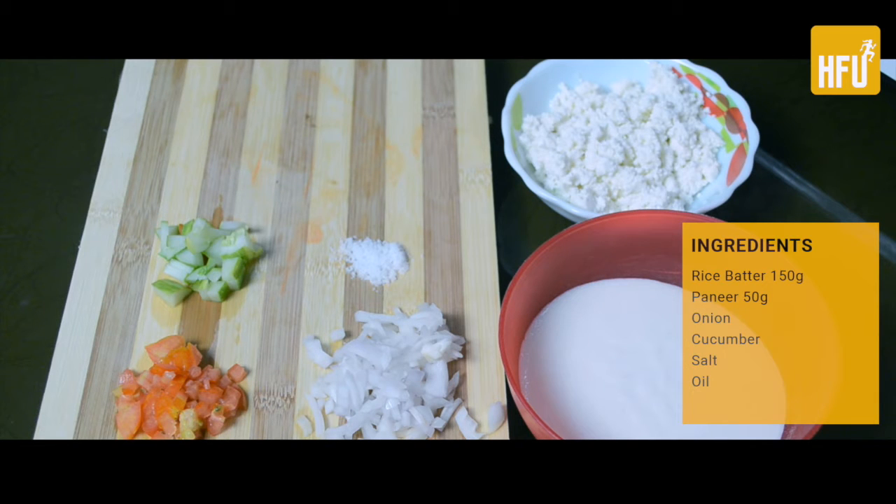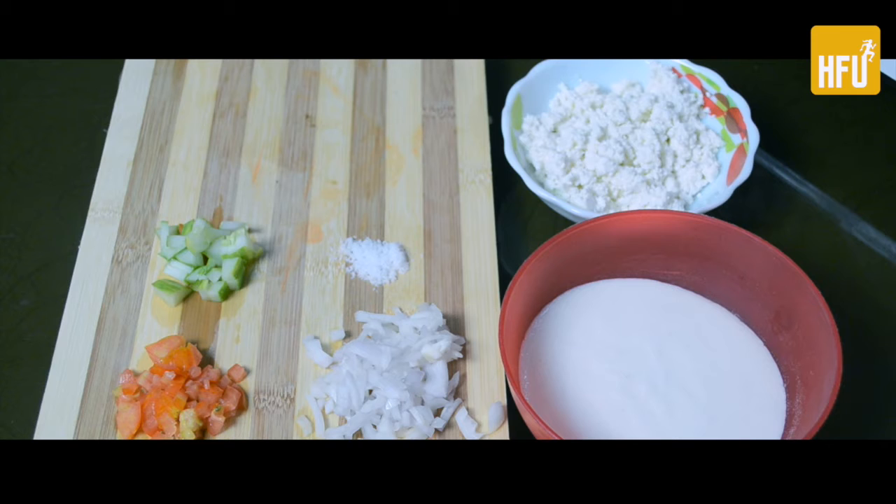I have added batter to this — this is the best way to make it. You should soak the rice overnight in water, then drain it and put it in the mixer. Blend it and keep the consistency a little thick.